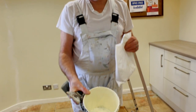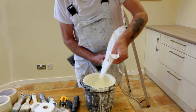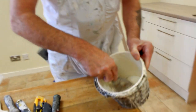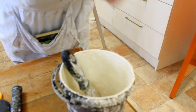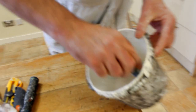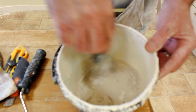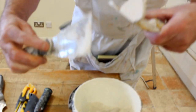We're going to make up a bit of filler here for the wall to fill any cracks. Just a pot, some clean water, and dry filler powder — put in some filler, mix it up until you get a paste. Just keep adding slowly until you get a paste that's workable. Once you get a nice creamy consistency, that's perfect for filling. Take your knife and put the filler on it.